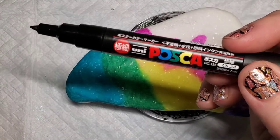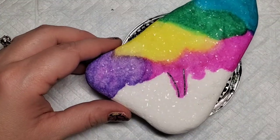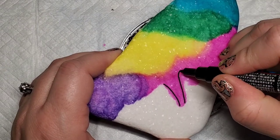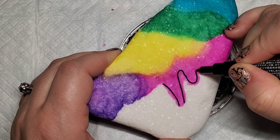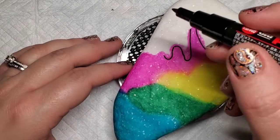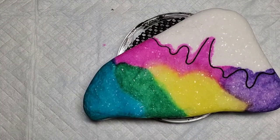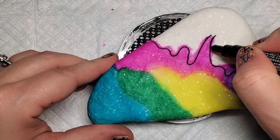Now I'm going to take a black Posca paint pen and create the border between the paint spill and the night sky. So this is the border where we lined out with the chalk pencil, and I'm going to take this Posca pen to create that border, and then come back through with black paint and a paintbrush to fill in the top part of the design.